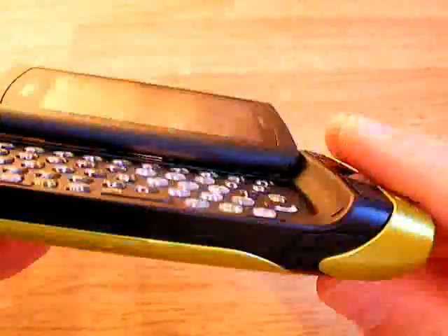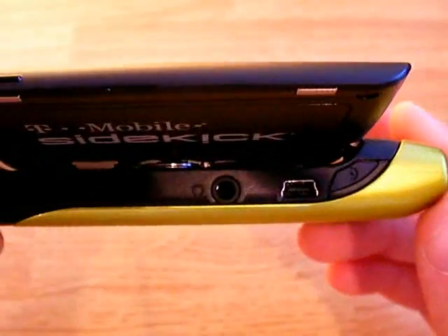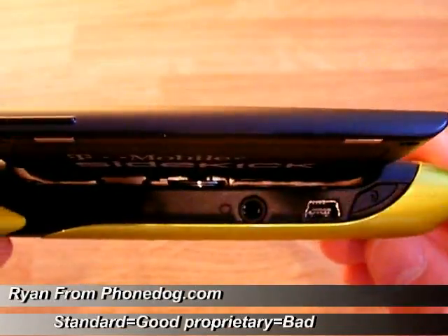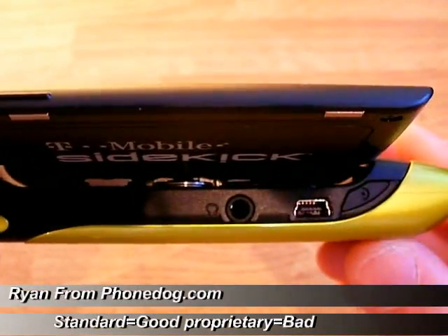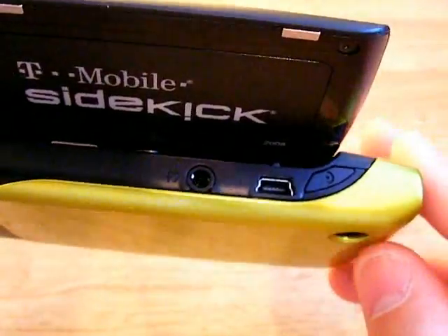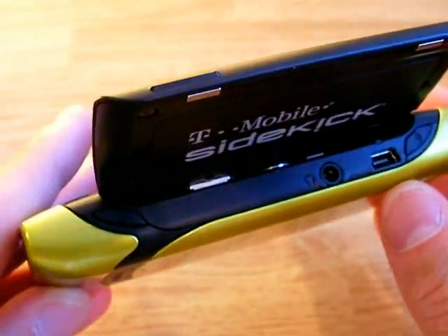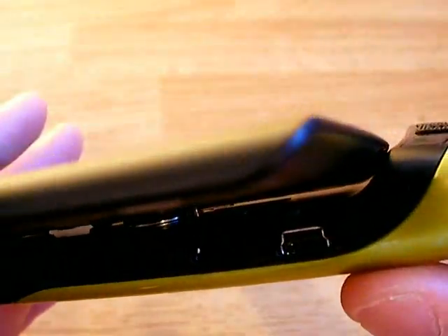This is the screen in the open position. You have a 2 megapixel camera on the back. Over here you have a standard headphone jack and a standard USB jack. I wish more companies would do that because I hate proprietary locked-down USB jacks. It's nice to see someone still using the standard USB.